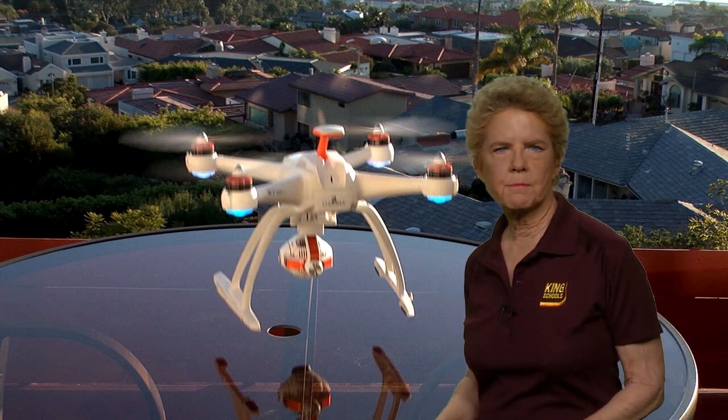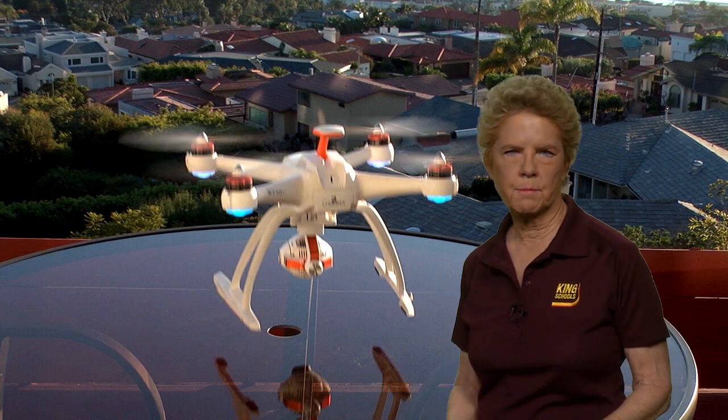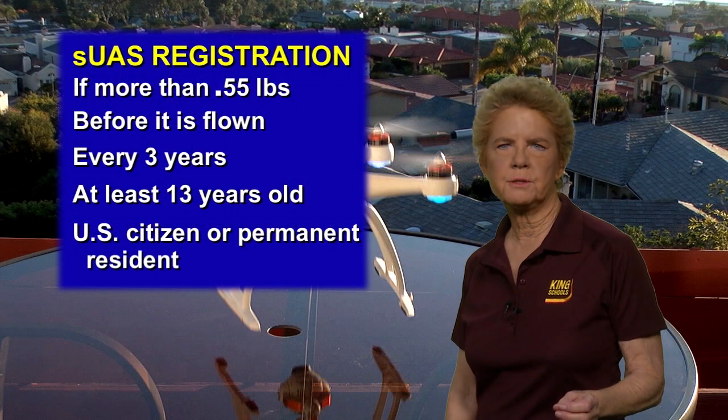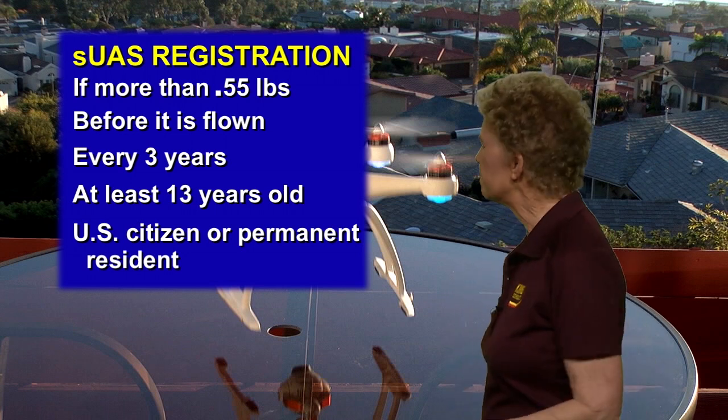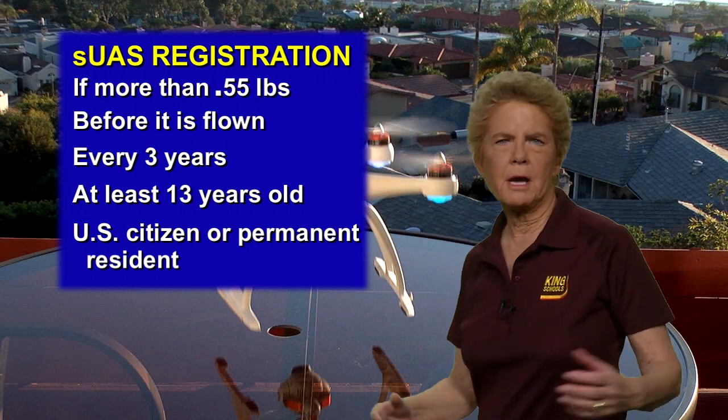Whether it's operated under Part 107 or as a model aircraft under Part 101, an SUAS must be registered if it weighs more than 0.55 pounds — about half a pound.